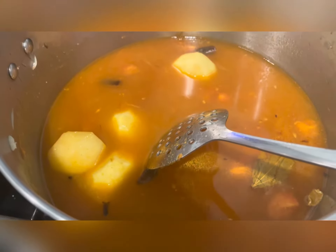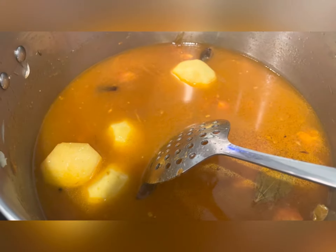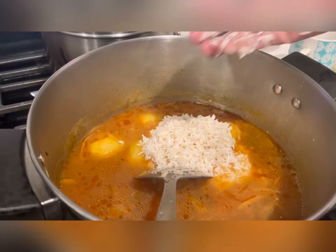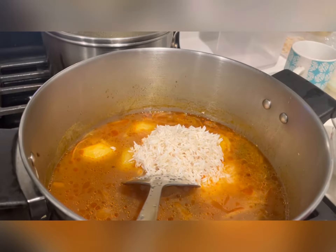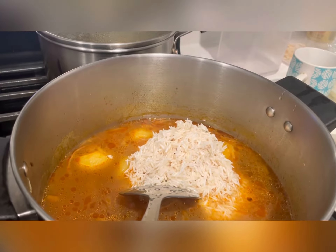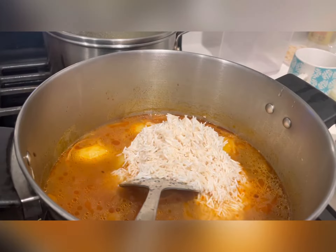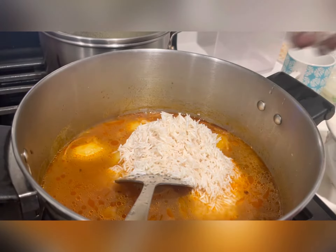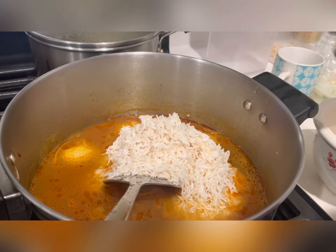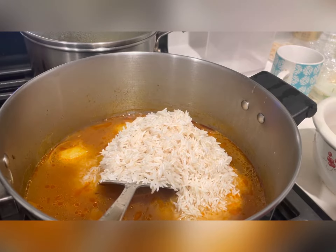Once this gravy is cooked, we'll add the rice. We are adding two cups of rice. I'll turn on the heat and let it cook, and will adjust the salt after adding the rice.